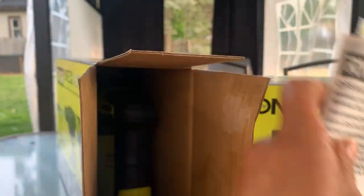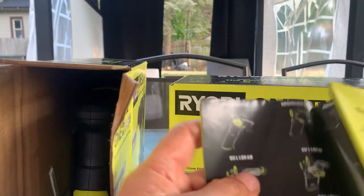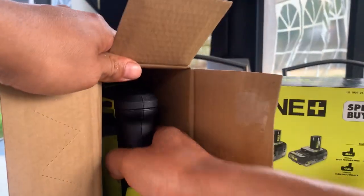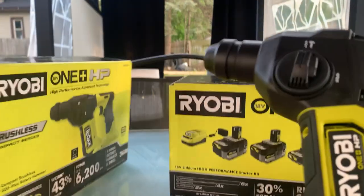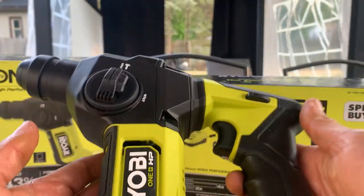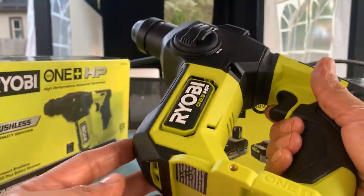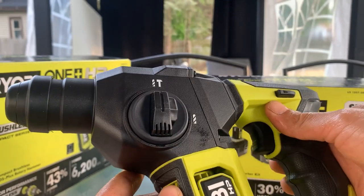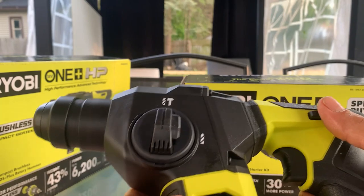Let's get the manual — it shows you all the tools they got. This is it. It's pretty smaller than what I thought it was going to be. But for the price, you can't beat it. $200 for this and the batteries — that's a good deal.